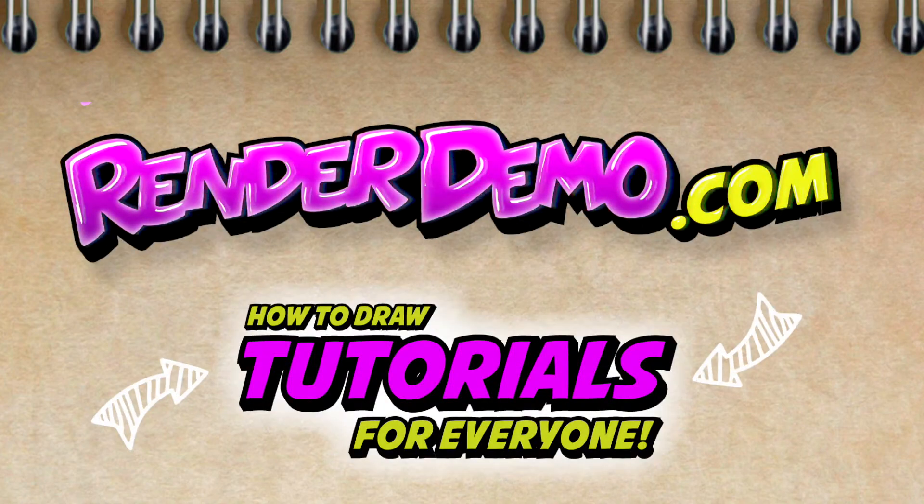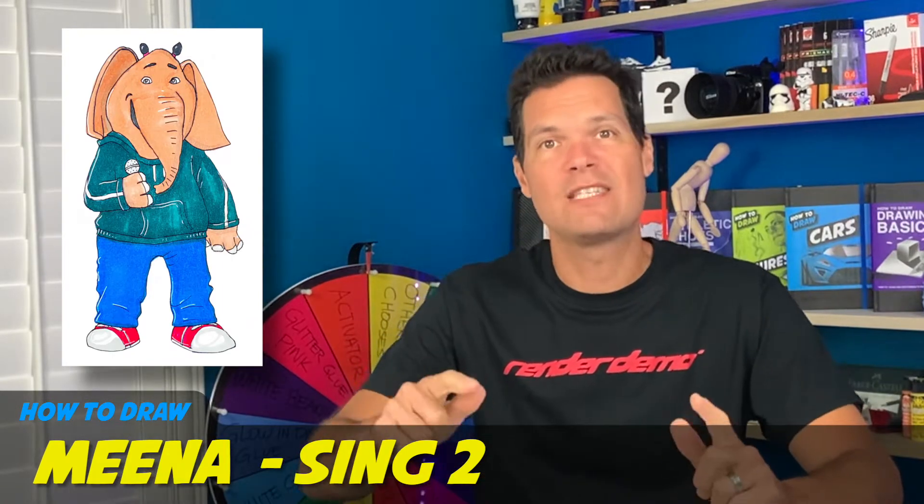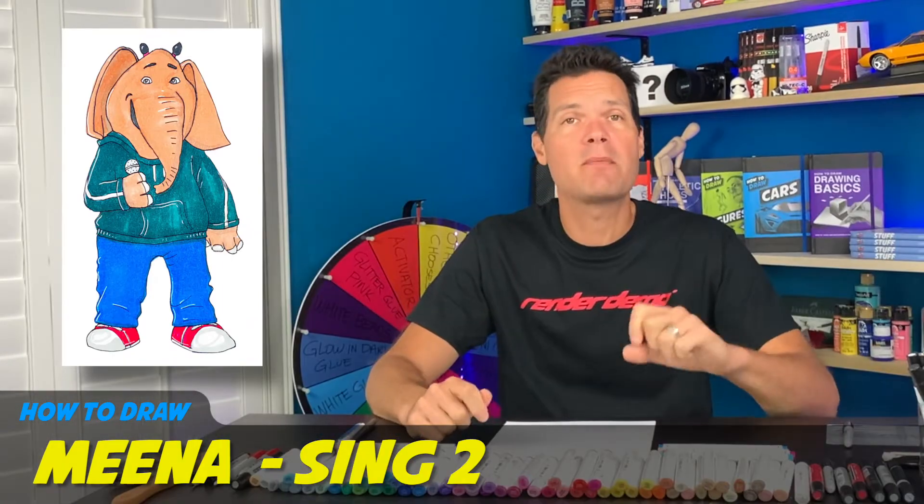Welcome back! Today I'm gonna be drawing Mina from Sing 2. This one's gonna take a little bit of time, so grab yourself a sheet of paper, some markers, and let's do this.